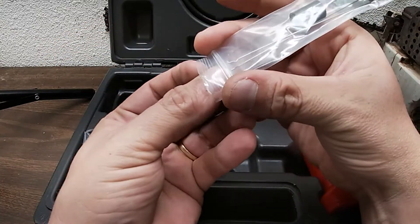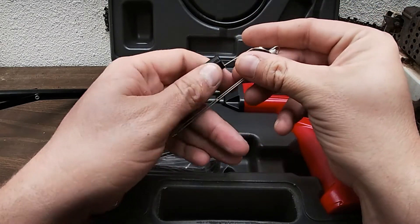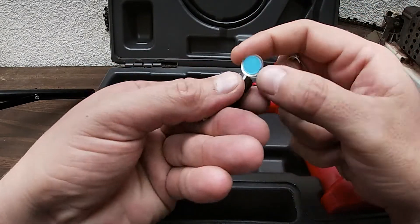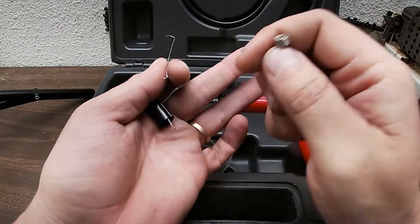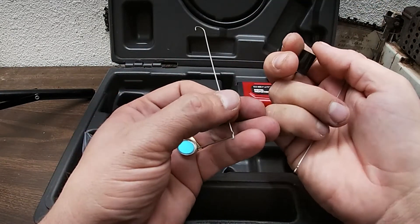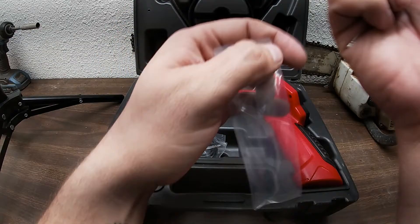What this is — is a mirror, a magnet, and a hook. That's what these accessories are. I don't think we'll ever use those so we're just going to put those back.